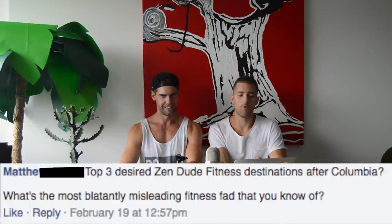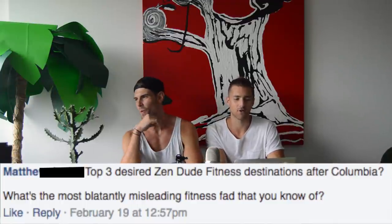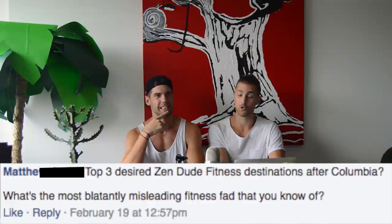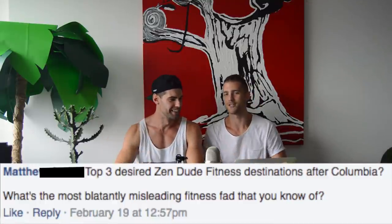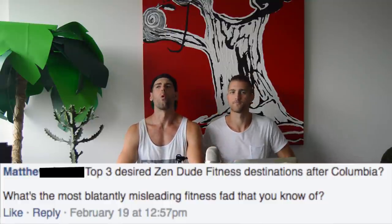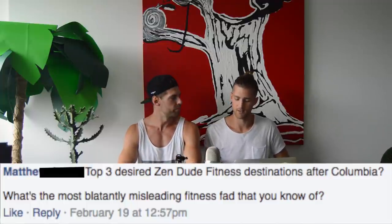Matthew Javier asks: top three desired Zen Dude Fitness destinations after Colombia. First ones that come to mind: Dubai, Tokyo, Cape Town South Africa. For me it's Mexico City, Dubai, and Seoul, Korea. We should go to all of them. The second question was: what's the most blatantly misleading fitness fad you know? Ready — that you have to eat specific foods to look a certain way. You just have to eat the right amount of calories and macronutrients.